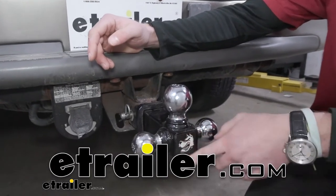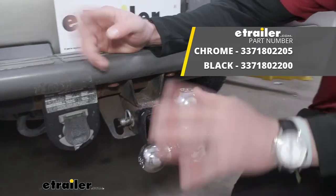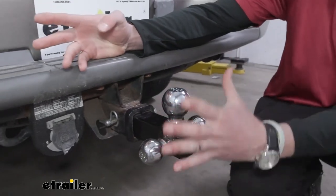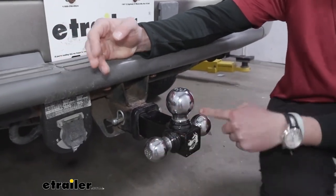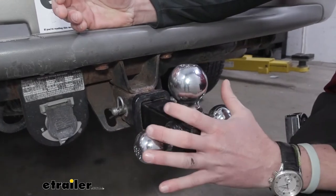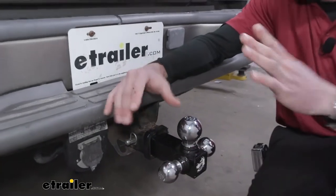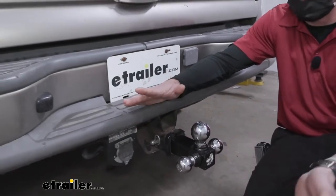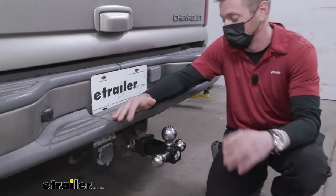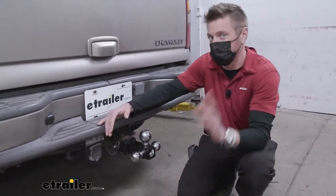Today we're going to be taking a look at the Brophy tri-ball mount. This is going to come in two different colors — you can have one with chrome balls, or if you like black balls you can grab one that's completely powder coated black. It's a little bit more low profile. All the specs and everything are going to be the same. It's for the two-inch hitch receiver, so make sure you have a two-inch.